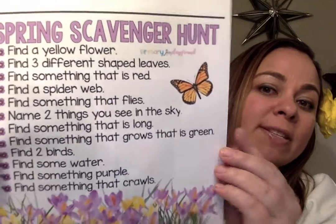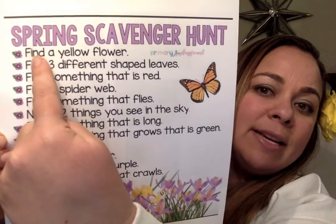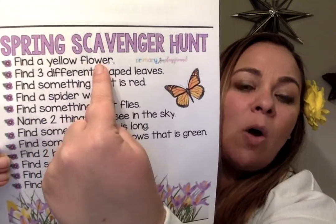The first item on our list is find a yellow flower. Where could you find a yellow flower? I found one! It's in my hair! A yellow flower in my hair — it's like I planned it. So crazy!